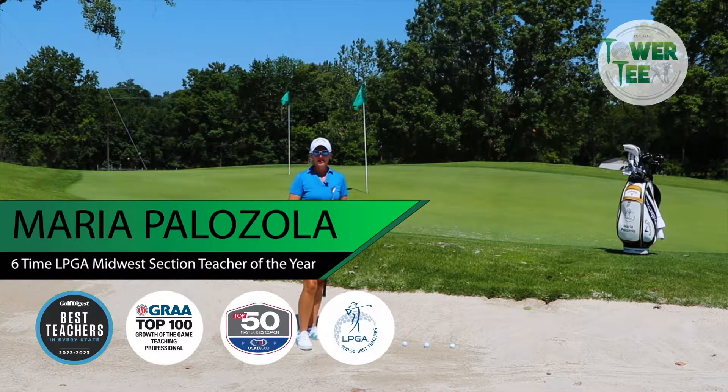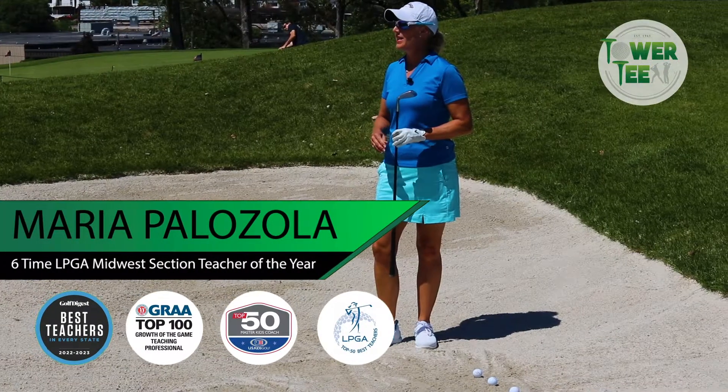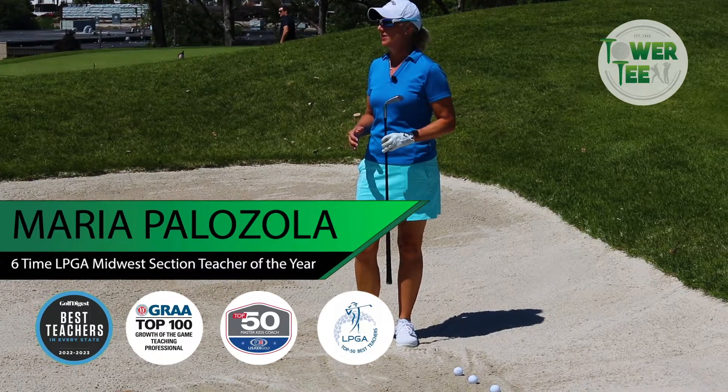Hi, I'm Maria Palazzola, Director of Golf for Tower Tee Golf and Recreation, and I'm down here at our short game practice area, which is just phenomenal.